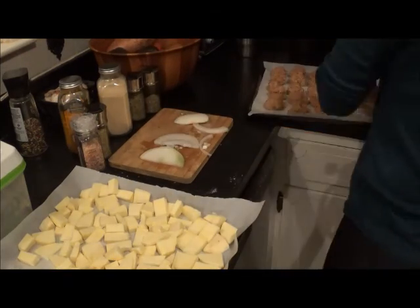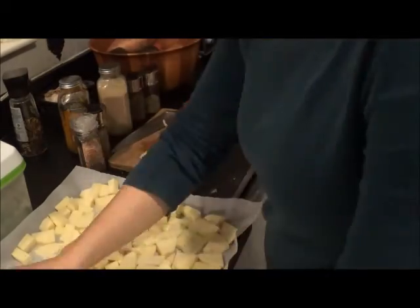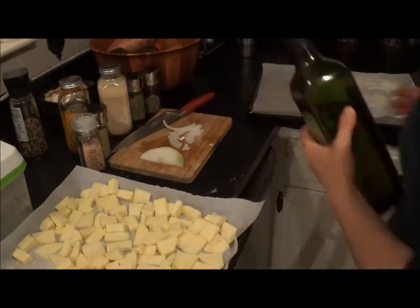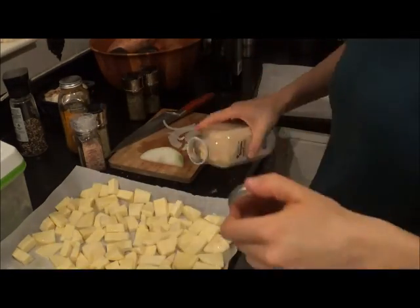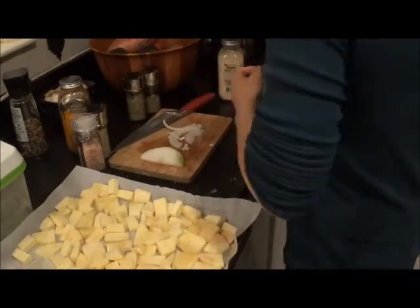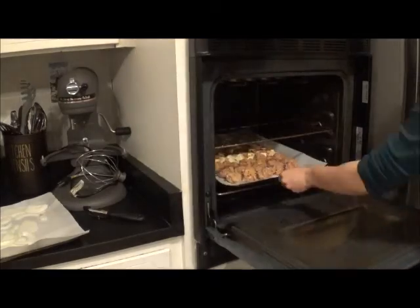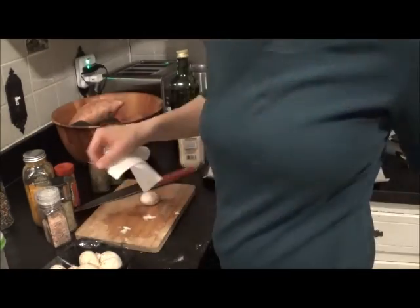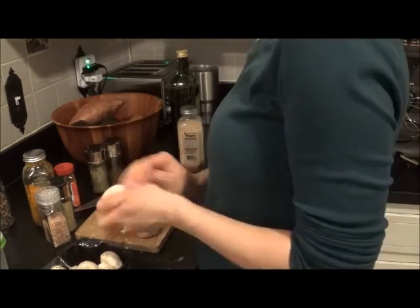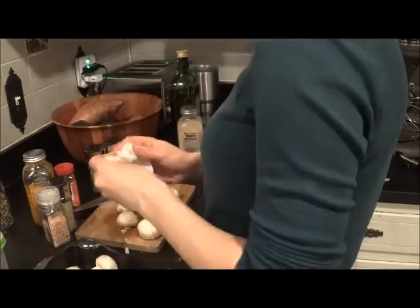I'm going to throw the sweet potatoes and the meatballs in the oven first because they are going to take the longest to cook. I am going to drizzle some avocado oil on the sweet potatoes and then top them with some garlic powder and some chili lime seasoning. Then I'm putting them in the oven at 450. I just kept checking them until they were at the doneness I wanted.